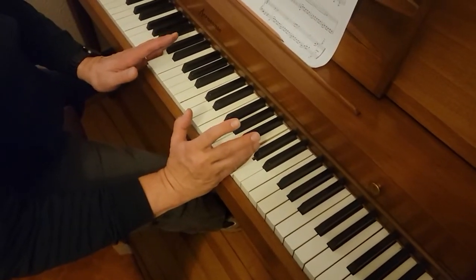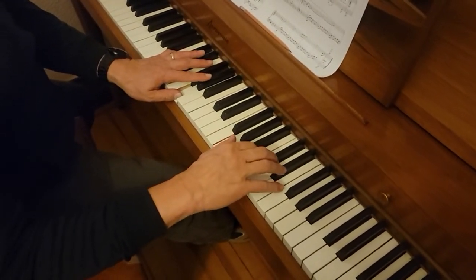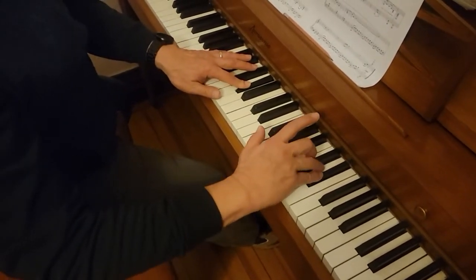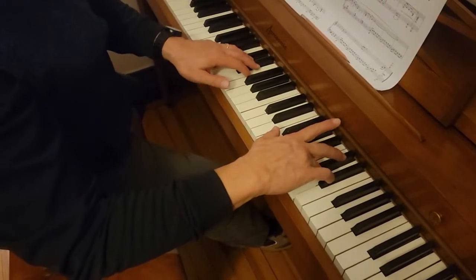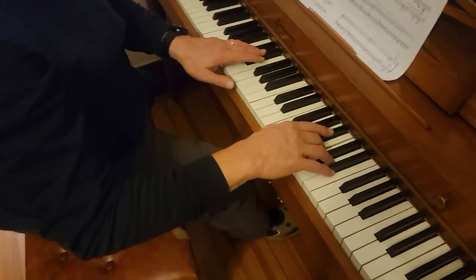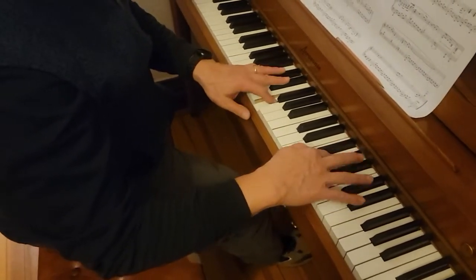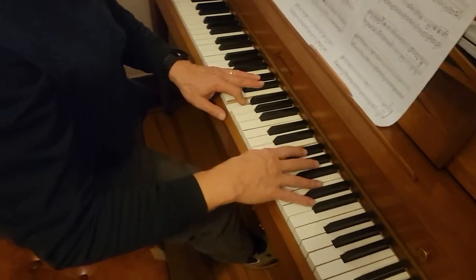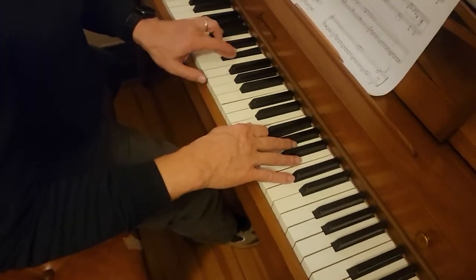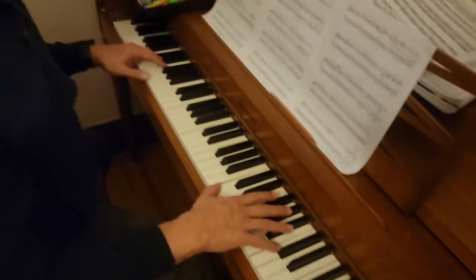Middle C and C two octaves above, and then the left hand G, and then you play the C with A flat on the left, and then D, E flat, and then D with C, and the left hand F, G, and C with A flat on the left, and C again, then E flat, G, and F in the left, A flat on the right, and then G, F on the right, and then C and G, E, E flat, D, E flat, and then we have octave C's.